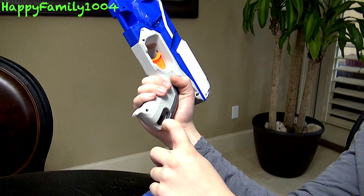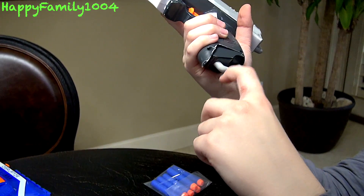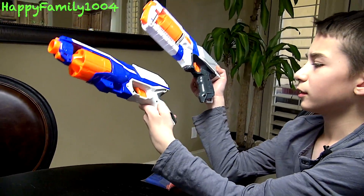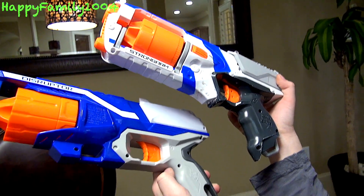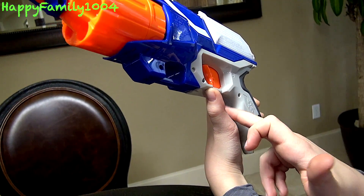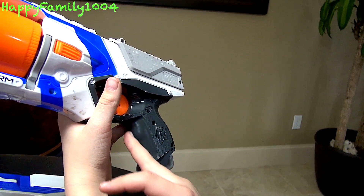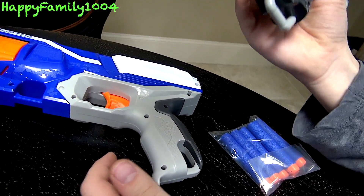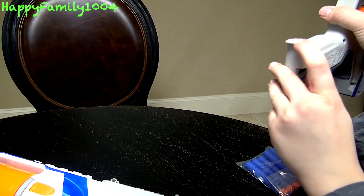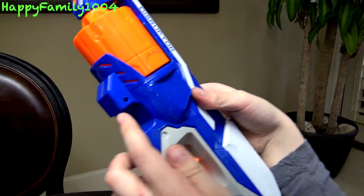Another difference is how on the Disruptor, the sling mount is built into the grip — they cut a hole out for the sling mount to go in. On the Strong Arm, they had a piece actually sticking out of the bottom of the grip. For grip comfort, they feel about the same. The main grip difference is that the Disruptor has a straight grip with one bump, while the Strong Arm also has a straight grip but with a bigger bump, and an extra piece coming straight down compared to the Disruptor's curved one. The Disruptor also has this extra sling mount here that the Strong Arm doesn't.